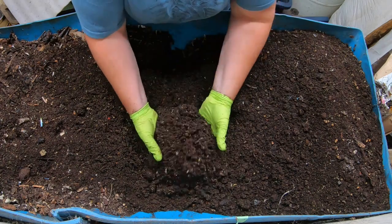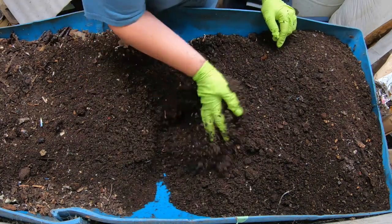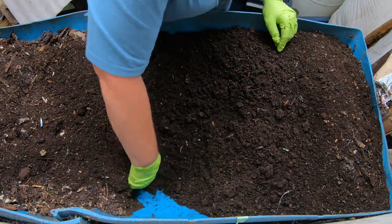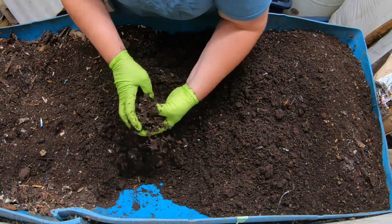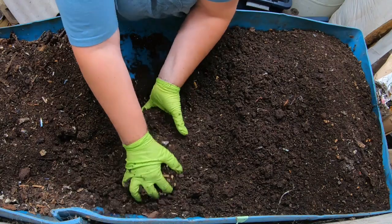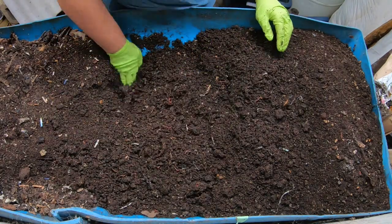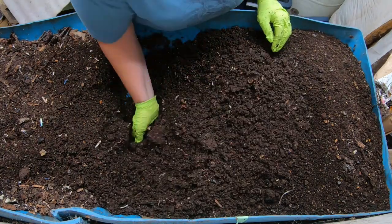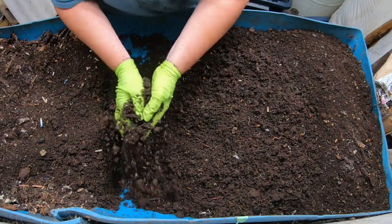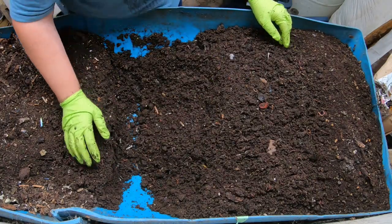Most of my worms are pretty small - there's only a few here at the finished end, but they stay pretty small while the population stays very high. As I understand it, if you want to sell worms, you need to make the population low so that the worms get bigger. For the most part I'm feeding them kitchen scraps and Amazon boxes, cereal boxes, things like that. I do feed worm chow from time to time to supplement, especially during the winter when there's not that much vegetation I can feed them. But for the most part, I'm doing this for the castings.